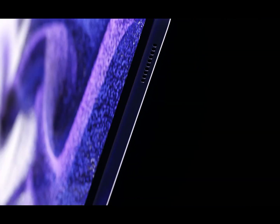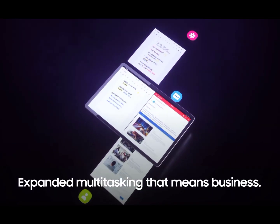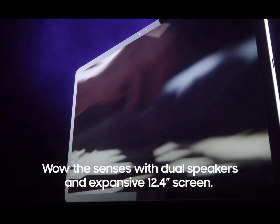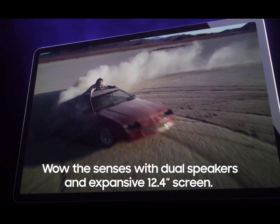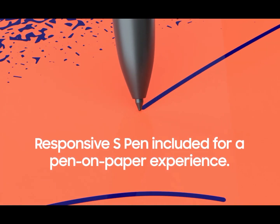Watch your productivity soar with a lightning-fast processor. Get more done with multitasking, or watch the latest show on the ultra-large screen with surround sound. And capture the spark when inspiration strikes with the included S Pen.